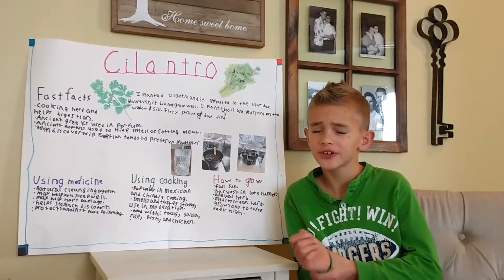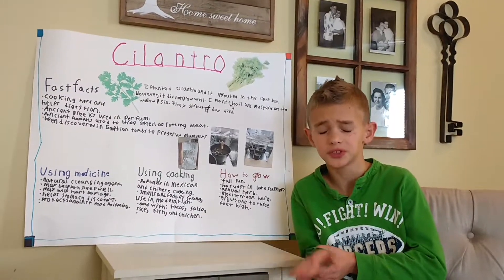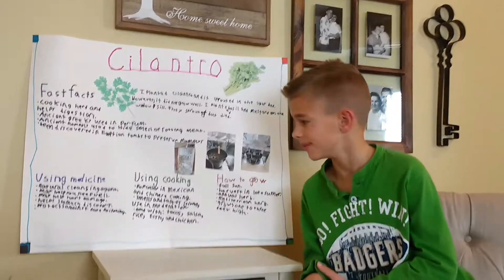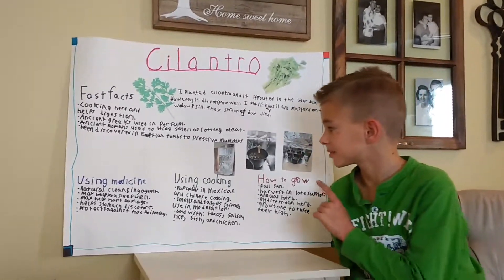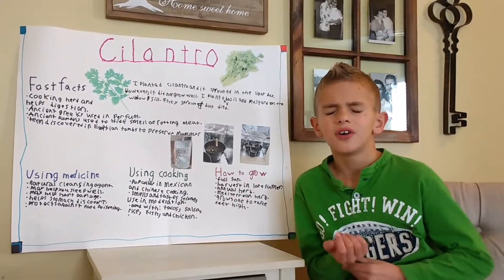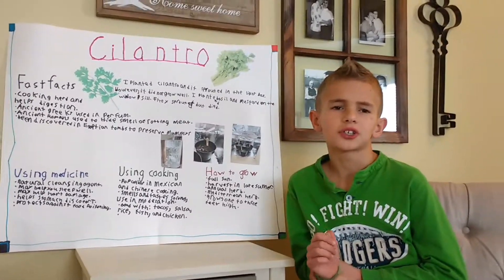My sister Annalise grew mustard, and my brother Grady grew spearmint in the light box. We put our light box in our loft, or our school room.